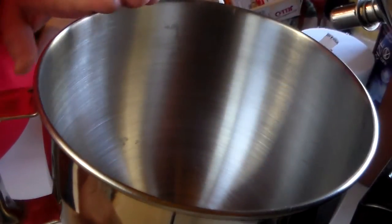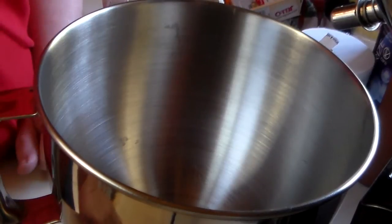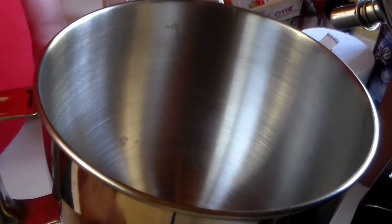Welcome to Pots, Pants and Pioneers. Today I'm going to show you my super fast trifle, and the majority of the work goes on in the refrigerator. So let's get started.